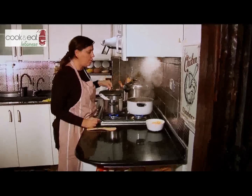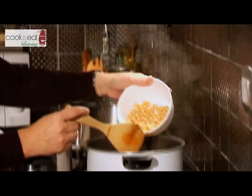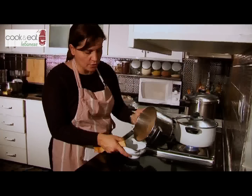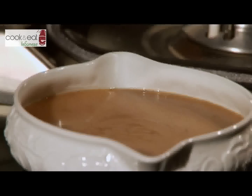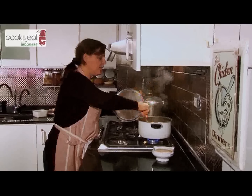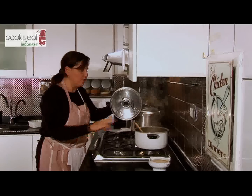Before the Mohrabiyeh is completely cooked, while we still have a little bit of juice left, we're going to add the chickpeas. Now we pour the sauce into the saucer. We check our Mohrabiyeh — it's cooked, it's lovely. All the juices have nearly gone; we still have just a little bit. We turn off the fire.